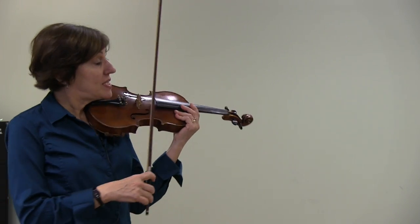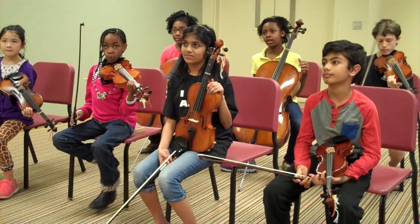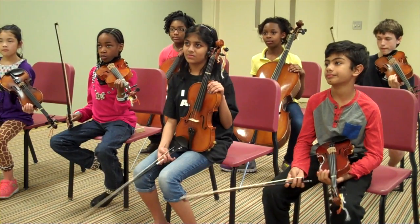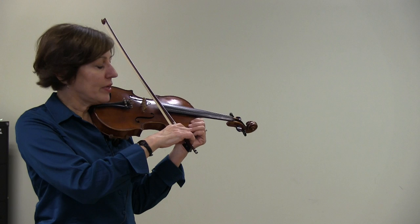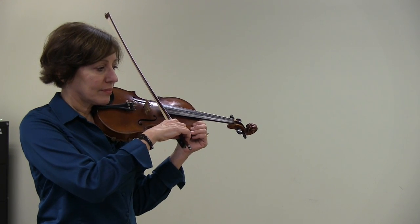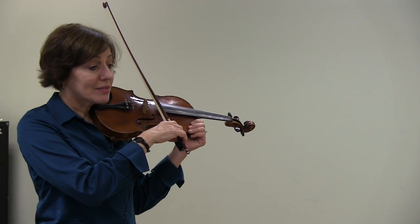Page 33, staccato. Next we're going to learn a different kind of bow stroke where we stop the bow in between, and it's called staccato. All we have to do is lightly put on the brakes with our bow fingers, and we get that separated sound.